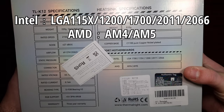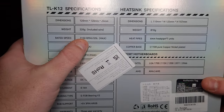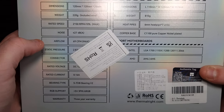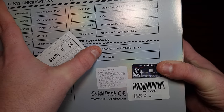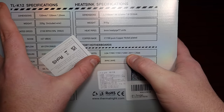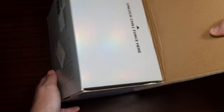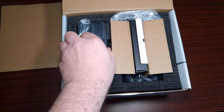Let's have a look at the specifications so you guys know what you're getting. It's got six heat pipes, seven units. The max fan noise is 27 dB, so it should be very quiet. And here are all the sockets it supports — I'm actually glad it includes 2011 and 2066.